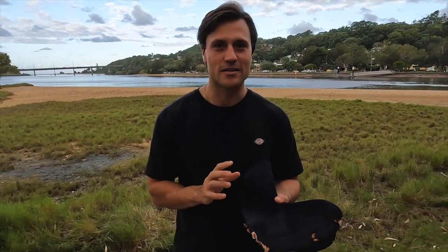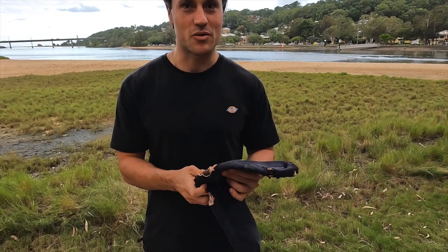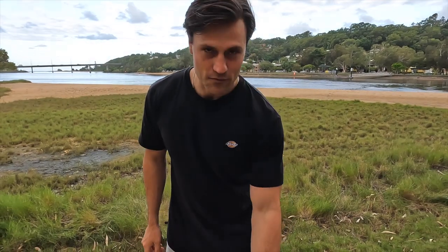Next is my booties. I use five-mil booties which is pretty thick, but I find it makes it really comfortable in my fins. I've had these for probably five years and you can tell I'm probably due for another pair — they've got big holes in them.